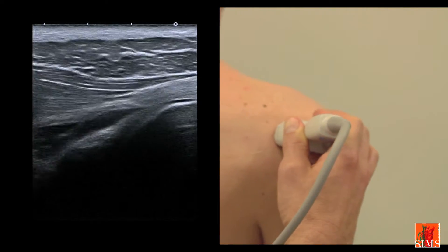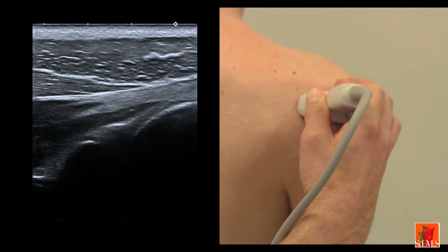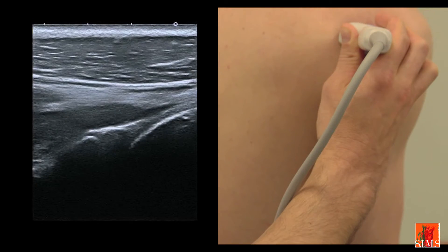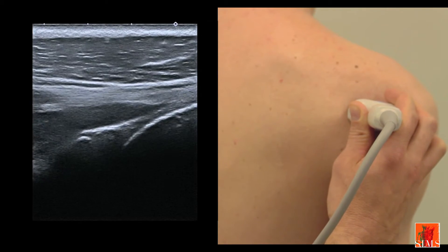In depth, we note the existence of that joint and of a hyperechogenic triangular labrum which we can see here. When this horizontal view of the posterior glenohumeral joint is performed in neutral rotation or in medial rotation, the infraspinatus tendon is flattened against the joint.